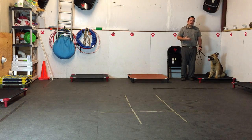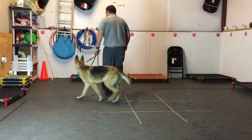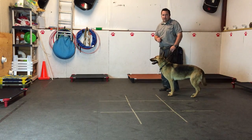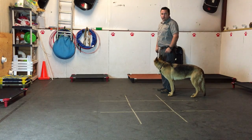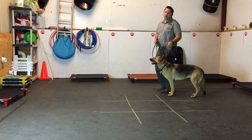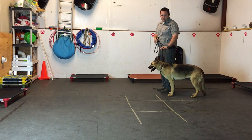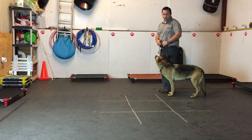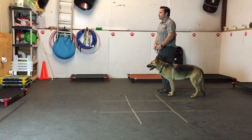We'll start with our most important command: the 'Let's Go' command. That's what we use to tell the dog it's time to go for a walk — to be in an appropriate position, not pulling, sniffing, or yanking. When we walk, the dog turns with us and stops with us. There are three important things: keep your eyes up and not focused on the dog, keep your body language relaxed, and maintain proper leash length — not too tight, not too loose.